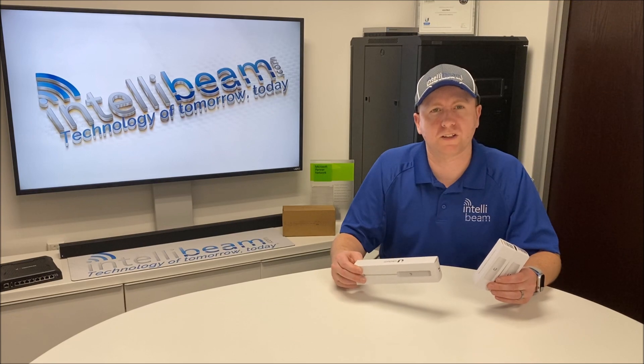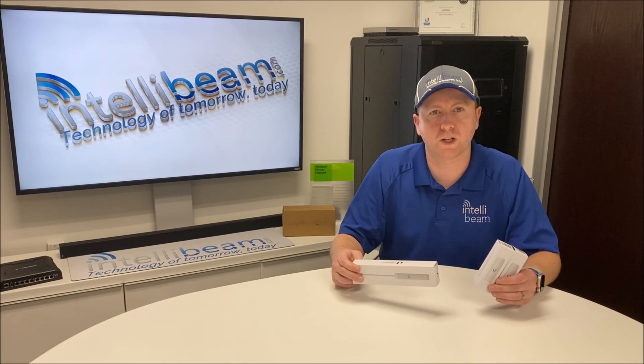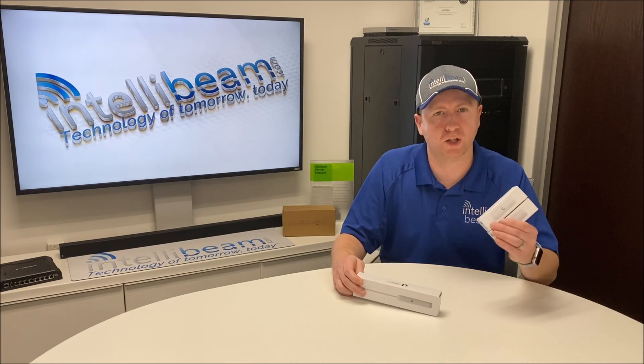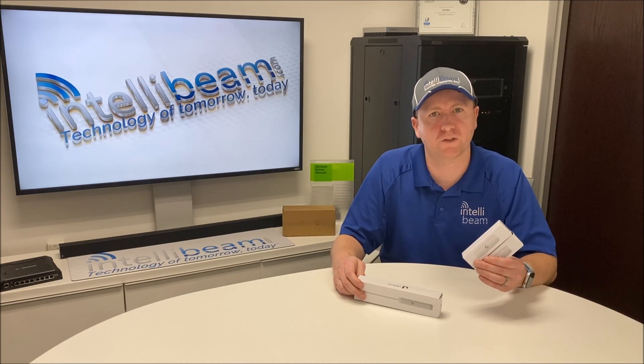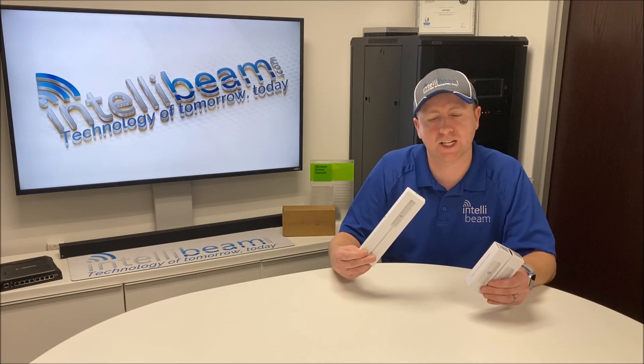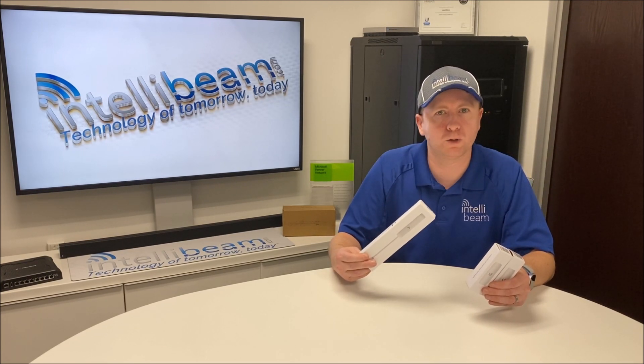This is the IntelliV unboxing for the Ubiquiti Instant 802.3AF indoor and outdoor PoE converters. The model number on this one is INS-3AF-I-G and this one is INS-3AF-O-G.